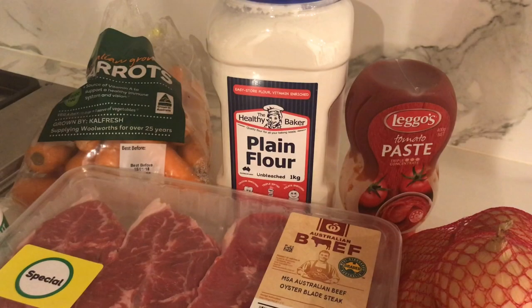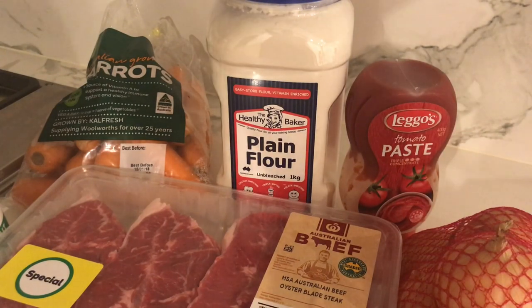Hey, so tonight I'm going to make some cottage pie. It takes a while to make and I'm also going to be making mashed potatoes as well, so I'm probably going to end up eating it tomorrow night. But I hope you guys like this and if you do, you try it out as well. So these are some of the ingredients for my cottage pie.